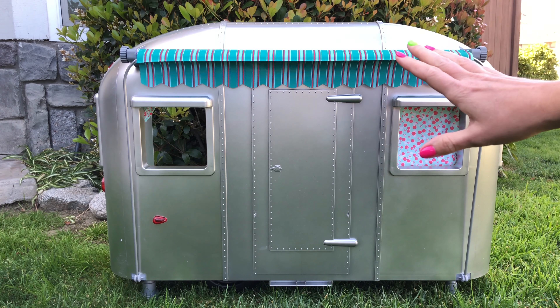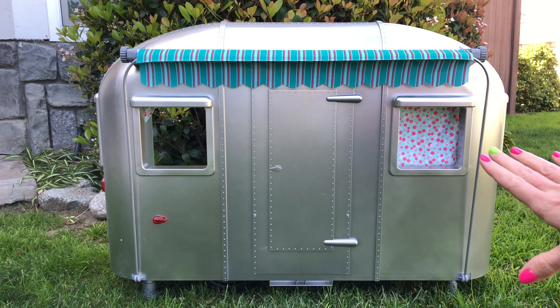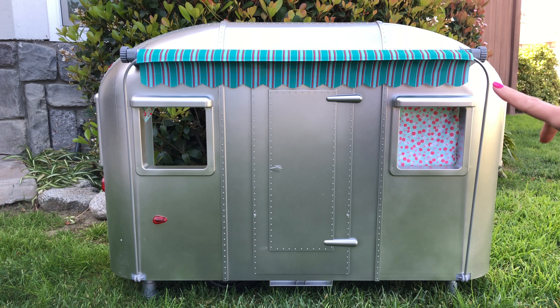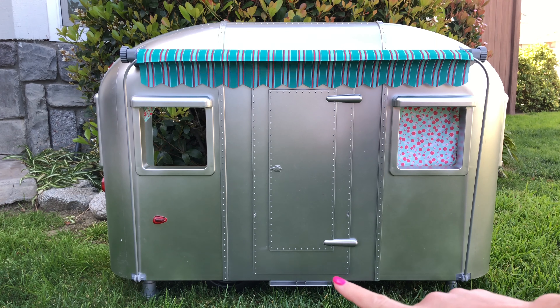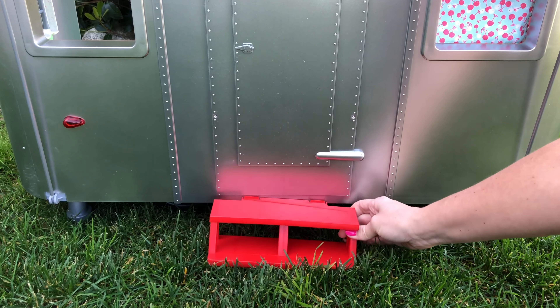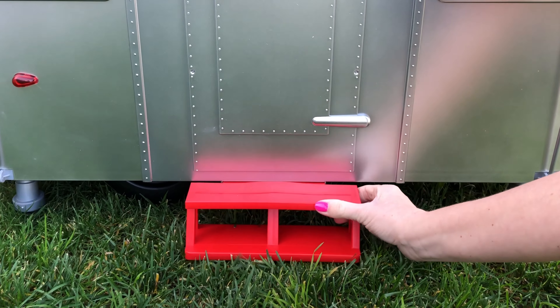It's an open concept, so it doesn't completely close up. On the back side here is where you see all the detail for the outside of the Airstream, including the non-working door to get inside. There is a red step piece included to make it look like you can step up to the door.